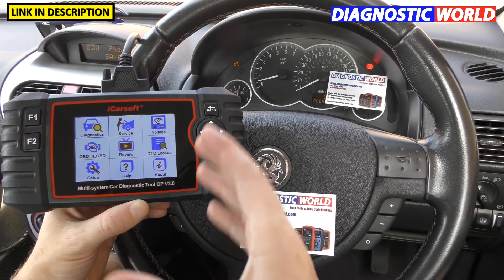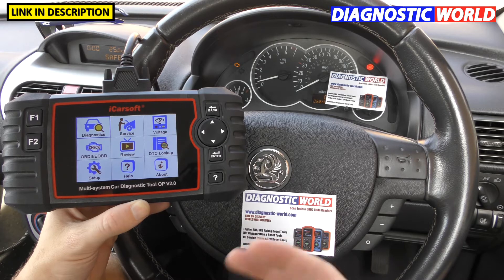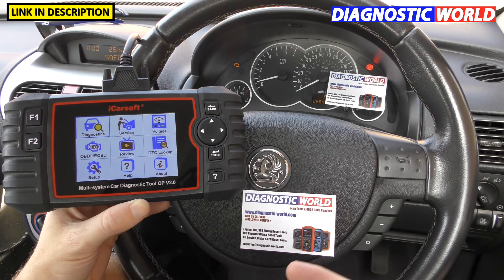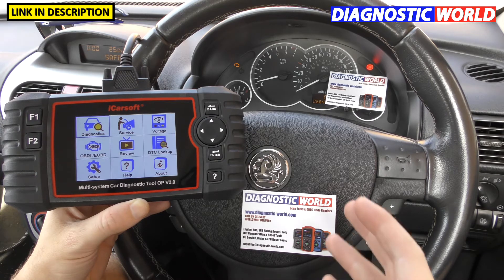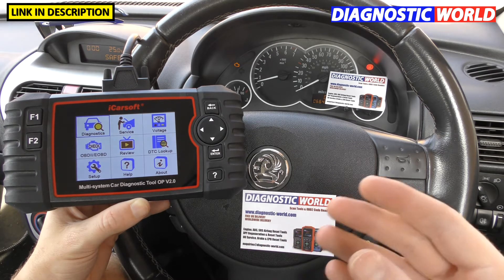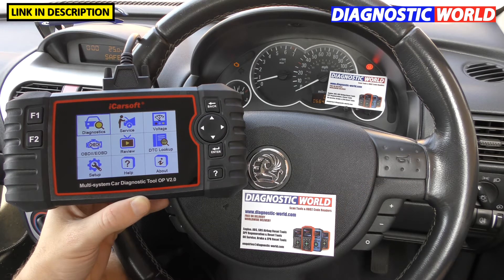The first question is: what is the OP version 2.0 kit? Well, it is a diagnostic package which is designed purely to hook up to the diagnostic port of Opel and Vauxhall vehicles. It will allow you to communicate with the vehicle, diagnose and reset fault codes, and do a few other special functions which we'll get into in just a moment.